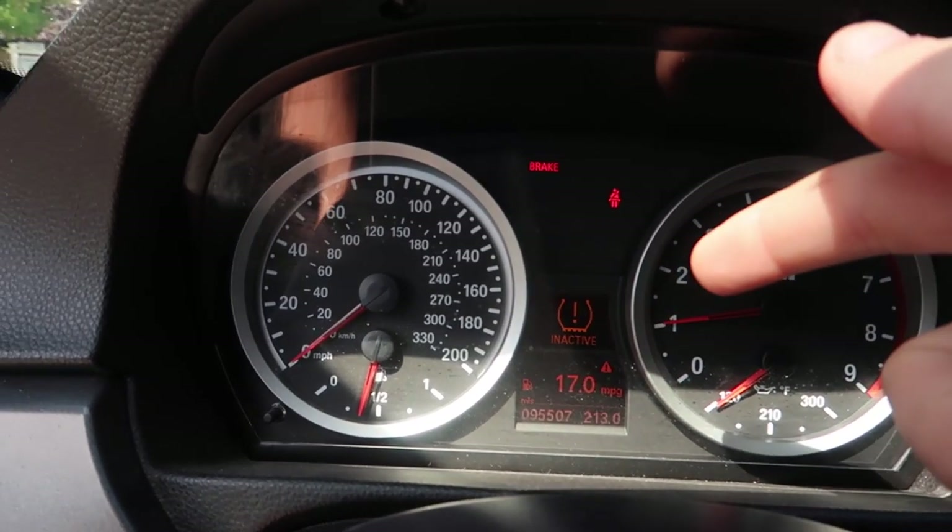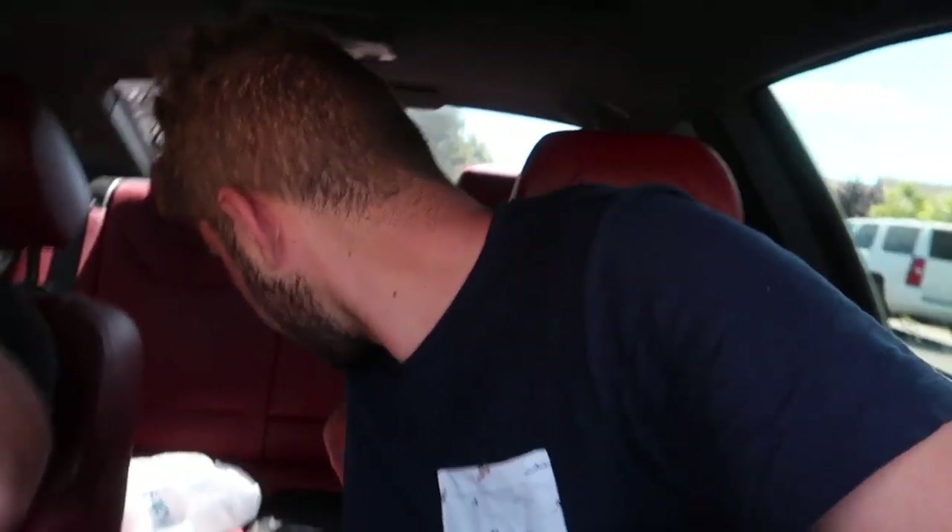Guys, look at the MPG I was getting last night on the highway — that is pretty good. Welcome back to the channel, welcome back to another video. Today we're doing an interesting mod that I've teamed up with Omega Tuning to do. So they sent me out these tow straps, some are probably in the back of the trunk, and we're trying to do a custom mod where it barely comes out of the tow hook area.